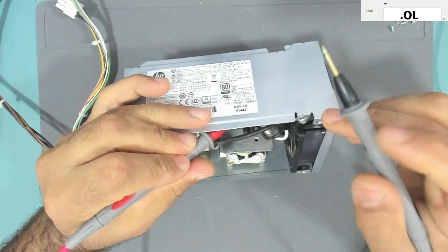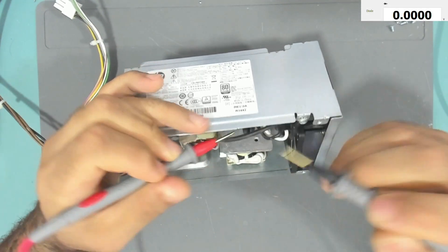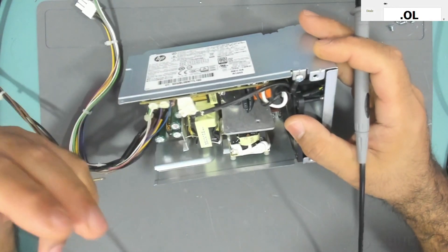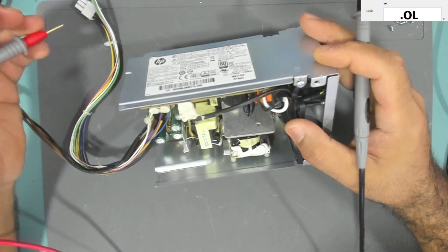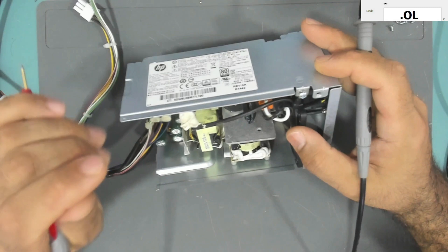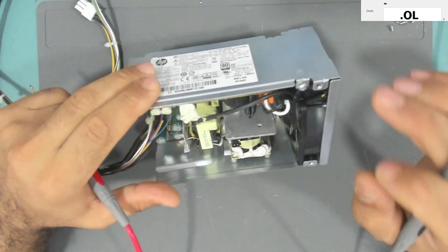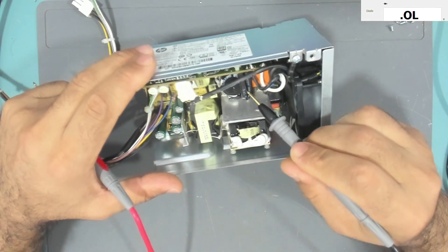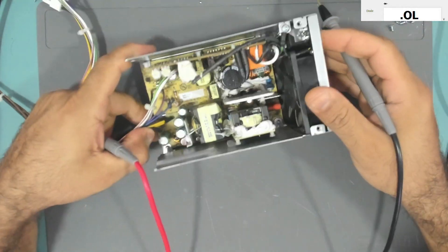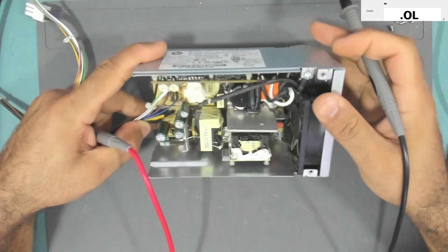We check the fuse and we have a beep — the fuse is good. Assuming the fuse is good, that generally means the primary side is good. Not always, but most of the time if the fuse is good, the primary side is good.